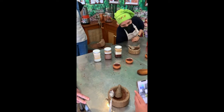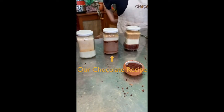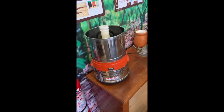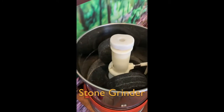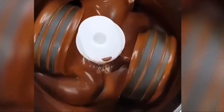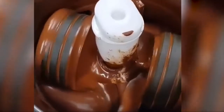Our chocolate recipe will be 70% cocoa powder, 15% sugar, and 15% cocoa butter. Our ingredients are added to a stone grinder, which mixes all the ingredients together for a very long time — about 12 hours.